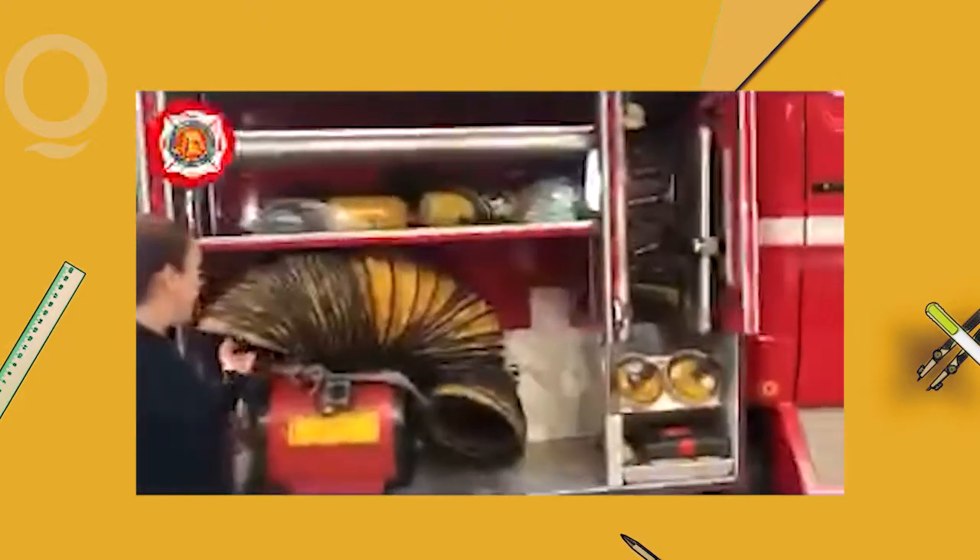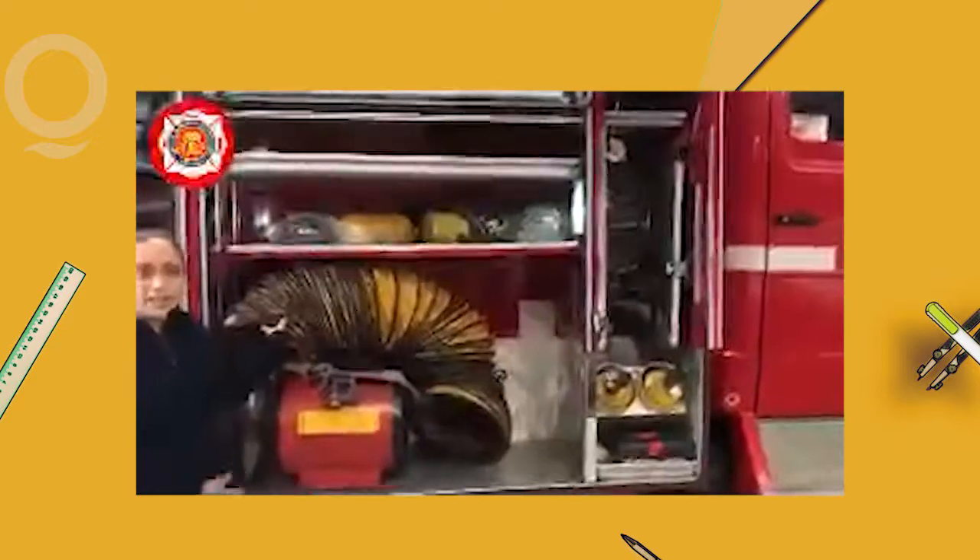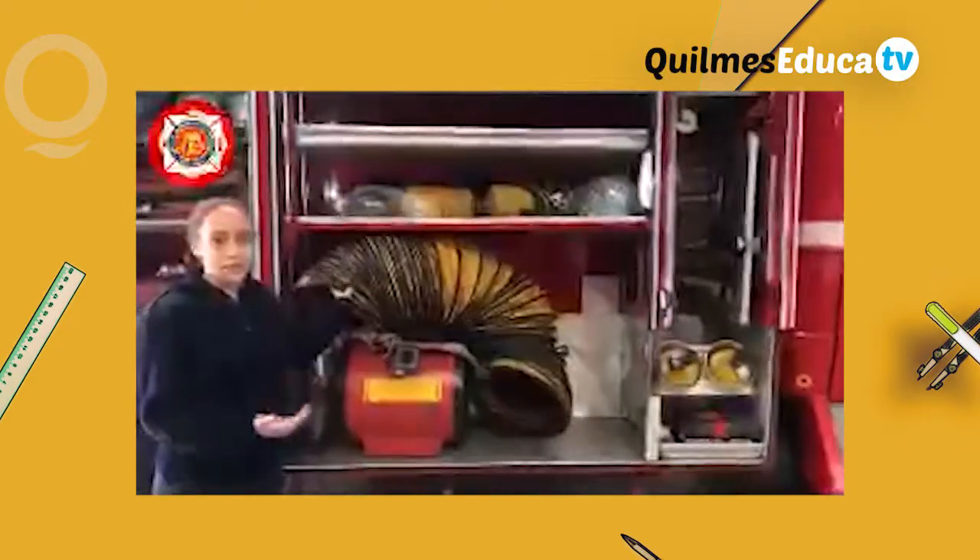Bueno, esta es la primer cajonera. Acá tenemos un extractor de humo. Lo que hace es sacar el humo de los incendios y los gases calientes.